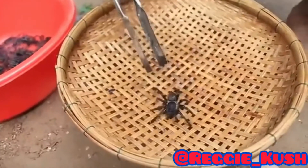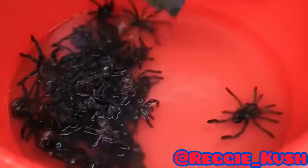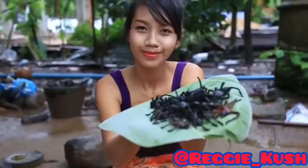Hey guys, today we're making Spiderman nuggets. So first things first, you want to grab your tarantulas and then you want to put them inside this swimming pool. Y'all about to see Uncle Ben today.